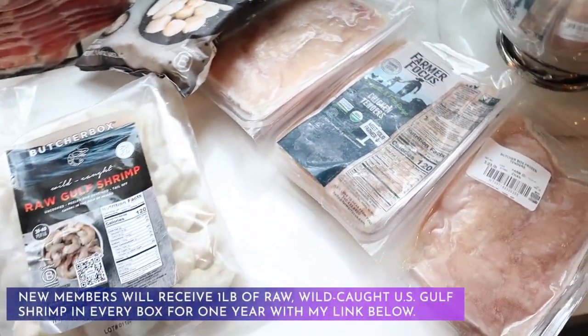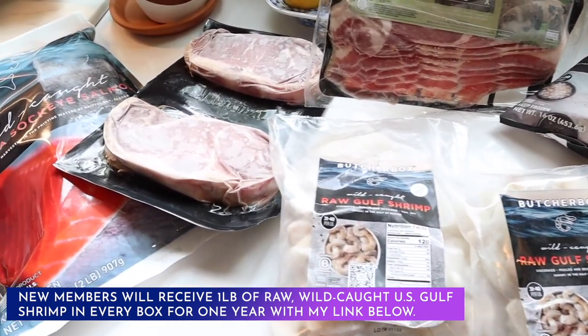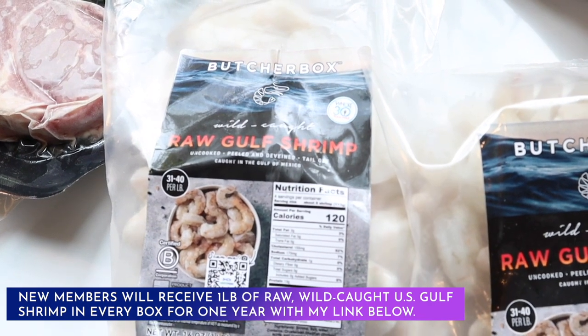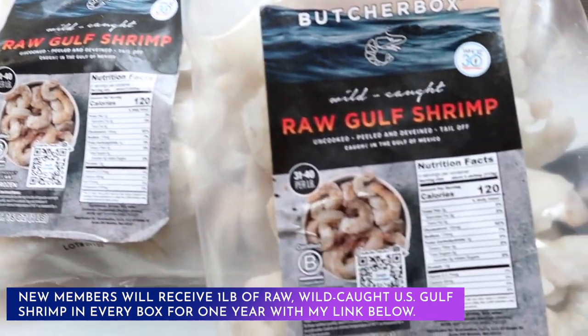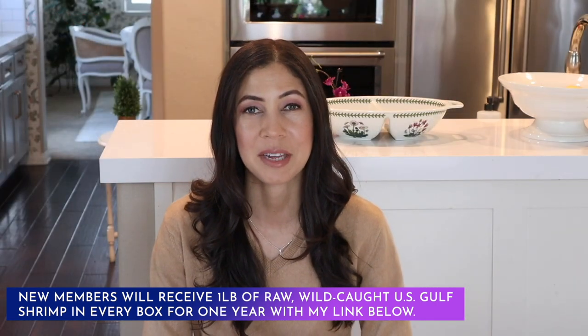So there you are — I hope you enjoyed my air fryer themed What's for Dinner video. If you'd like to see more air fryer recipes, please give this video a thumbs up. Thank you so much to ButcherBox for bringing us today's video. Don't forget to click on my link below to receive wild caught U.S. gulf shrimp in every box for one whole year. Thank you so much for watching — keep calm and remain classy, and I will see you next time.